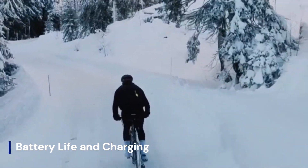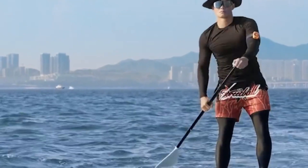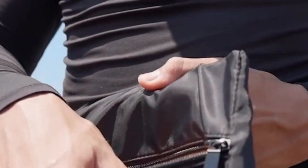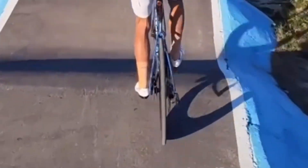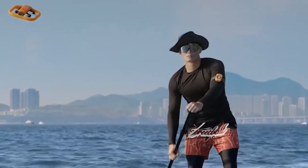Battery life and charging. The Hoverair Aqua drone offers a respectable flight time of up to 20 minutes per charge, which is impressive given its lightweight and waterproof design. Charging is done via USB-C, ensuring faster recharge cycles compared to older micro USB models.